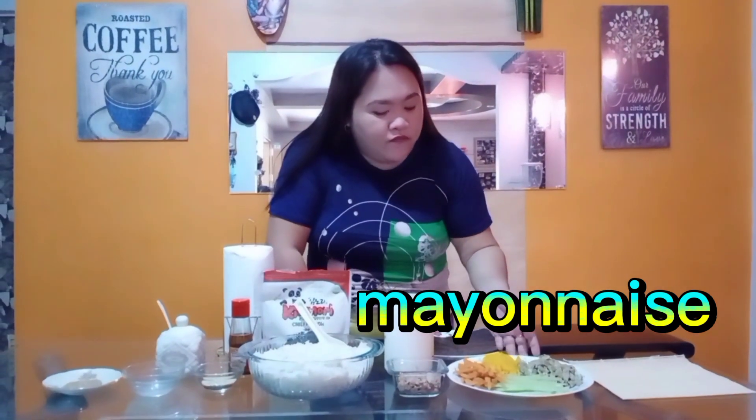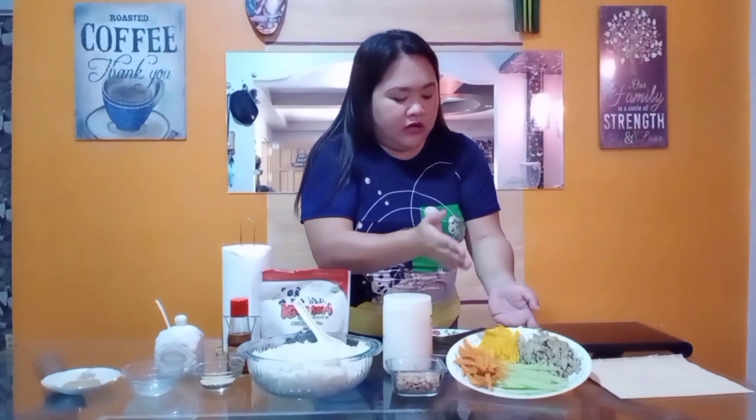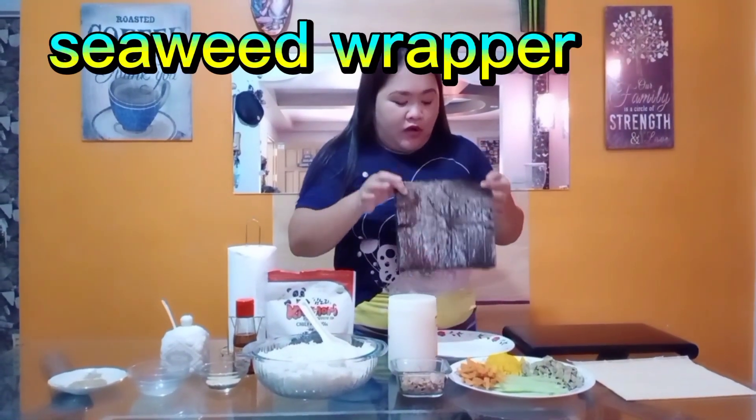For the fillings, the tuna flakes will be for the fillings. We also have here carrots, cucumber, manga, and itlog — a fried egg. And then we also have the seaweed wrapper, which is where we are going to put all the mixture in.